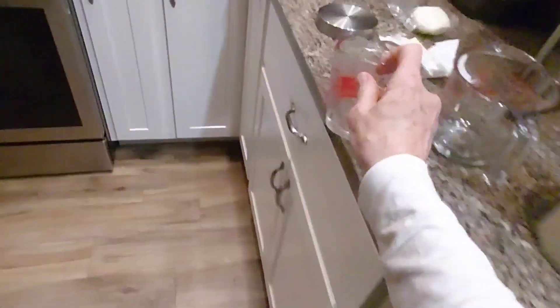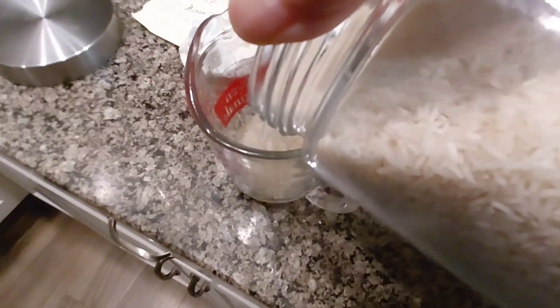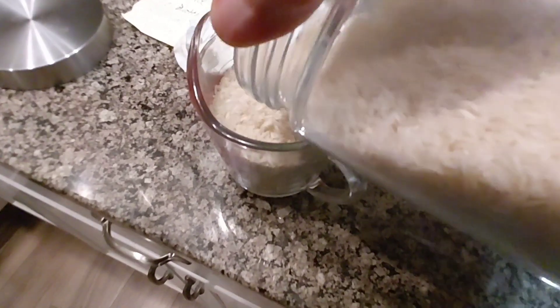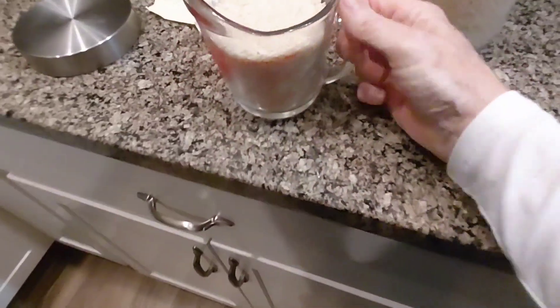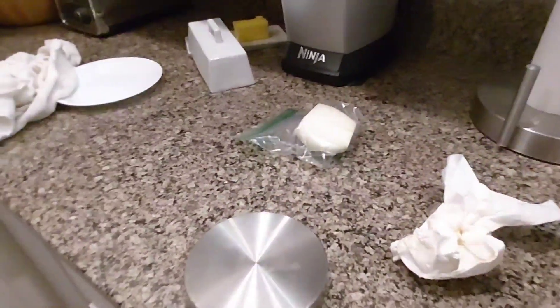One cup of rice — put this guy back. One cup of rice going in.